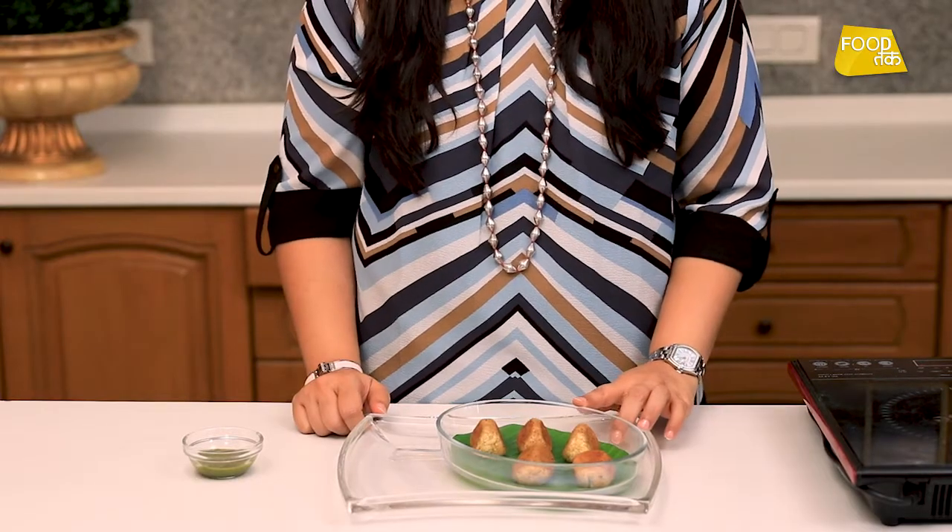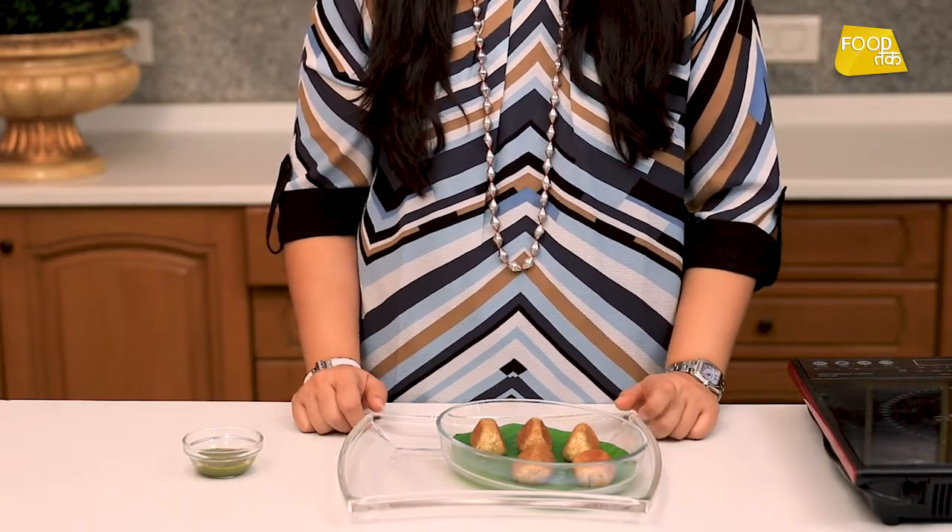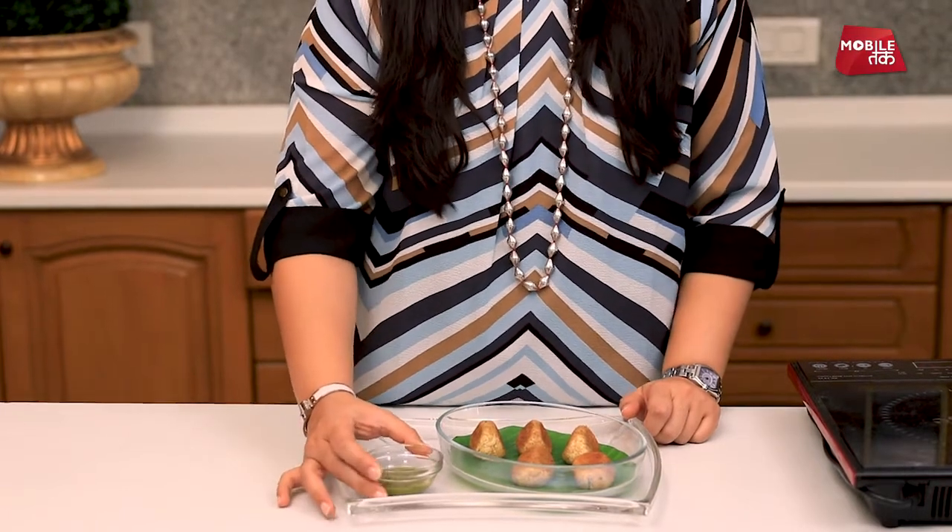Dahi kabab is ready. Because it is creamy, we will serve it with a spicy green chutney where you can adjust the spice according to your liking. This is ready to be served hot as an appetizer. For more such recipes, like, share and subscribe.